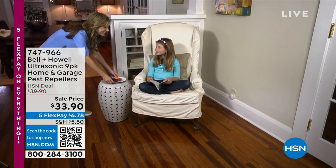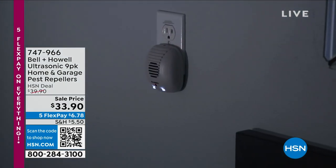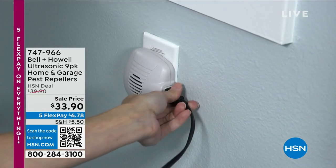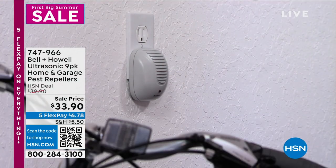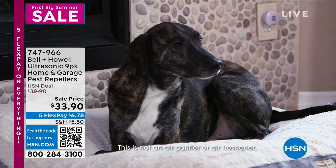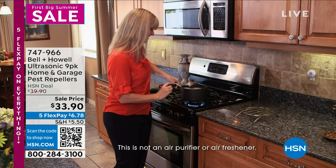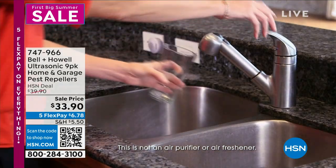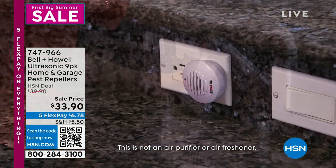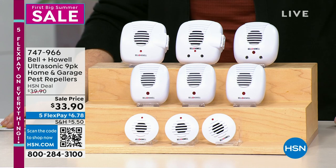The way we've been repelling them for 15 years on HSN is with Bell & Howell's ultrasonic pest repellers. It works — there are no cartridges or filters to replace; you just plug it in and let it do its thing. This is our final quantity of the year and it's the biggest set, which is the best value. It's a whole-home solution with upgraded versions, standard versions, and mini versions. We know it works on rats, mice, roaches, and spiders.